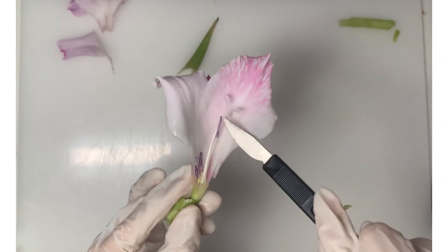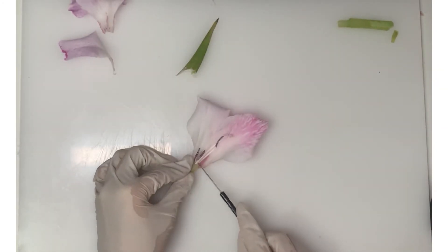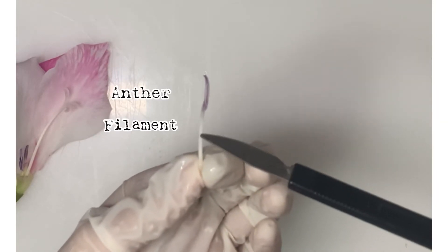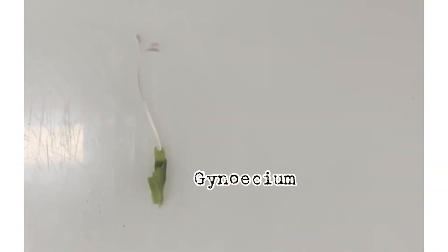Now we're collecting the stamen, which is the male part of the flower. This is the anther, and this is the filament which supports the anther.